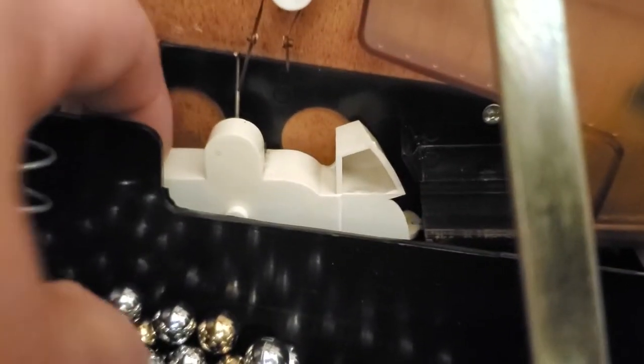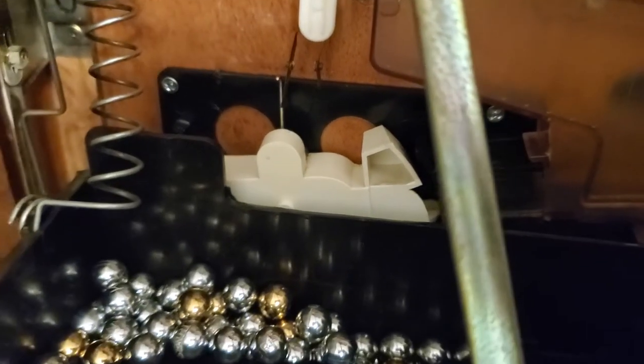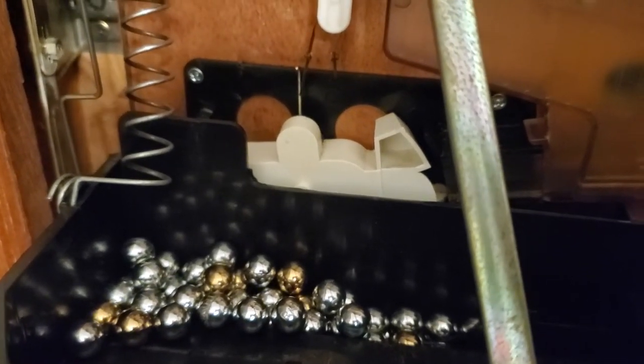Definitely before you play, make sure that this seesaw is in the upward position as it is now. If you don't, all of your jackpot balls are going to back up right in here. You need to make sure that's in the upward position — it'll reset itself after each jackpot, so you don't need to worry about that.